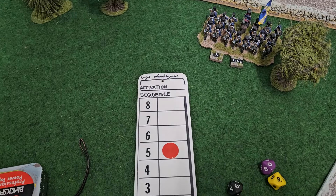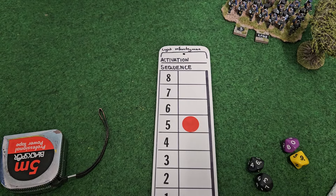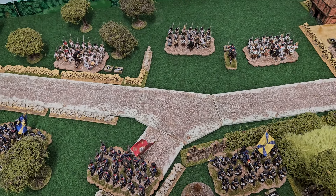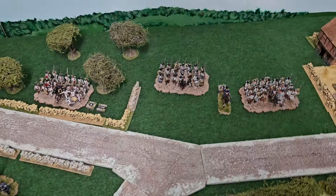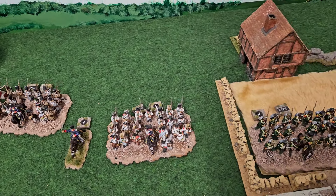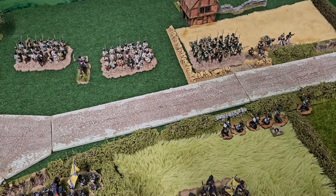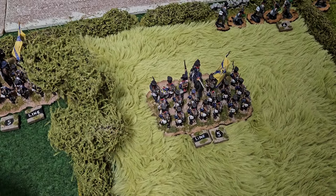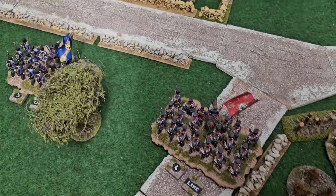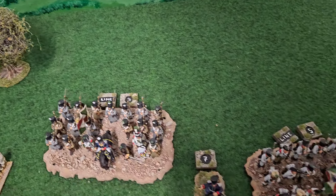The activation sequence runs from eight being the best troops right down to one. At the moment we're on sequence five. Both sides move in the same turn — so the Italians have the initiative this turn, meaning all the Italian eights move first, then the Prussian eights, then the Italian sevens, then the Prussian sevens, and so on down to one, which are the slowest units. Some units have already taken damage — that one's taken one point, another's taken two, and they've taken a bit of a battering.